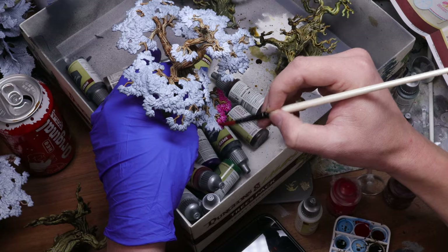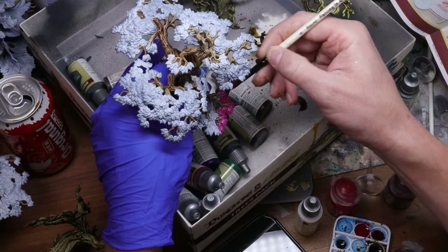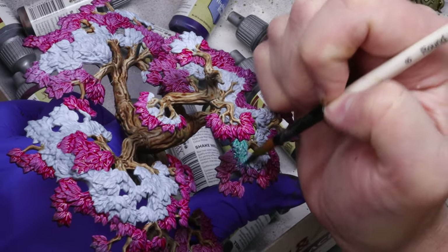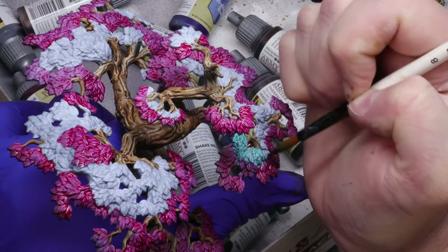Moving back to my fantasy trees, I really wanted these to pop out on the table, so I decided to go bold and wet-blend some bright pink and teal, which also created a nice transitional purple color in between the two. The Speed Paints are really great for this kind of wet blending and made for really striking leaves with very little effort.